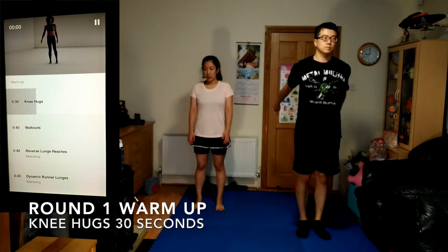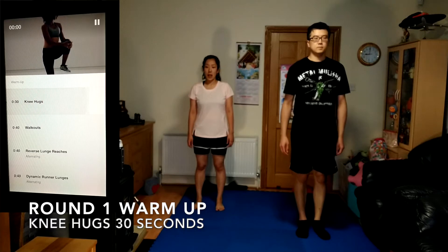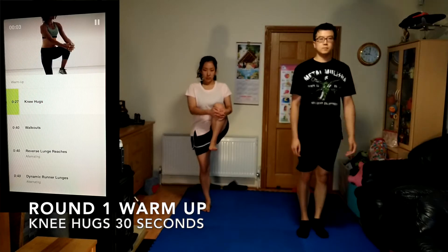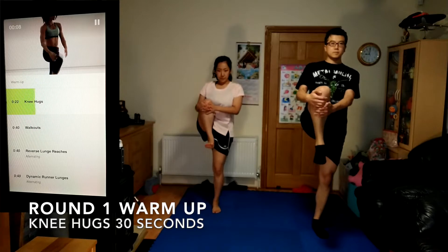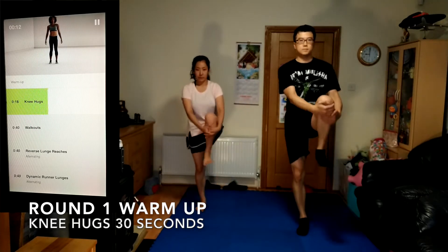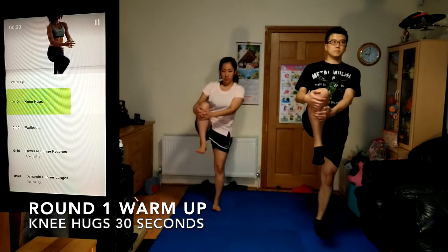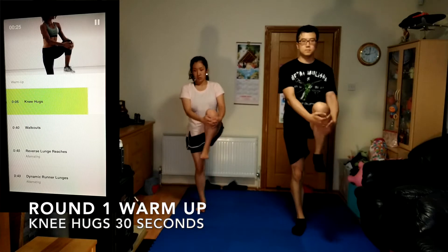Knee hugs, 30 seconds. Stand tall, then lift and gently hug one knee in towards your chest. Hold your knee for one to two seconds, then release and switch sides. Lift your knee to your chest, notch your chest to your knee, and keep your chest up with great posture.